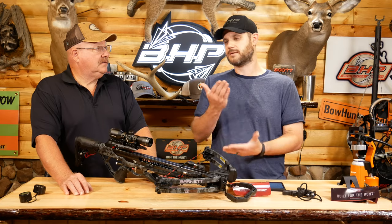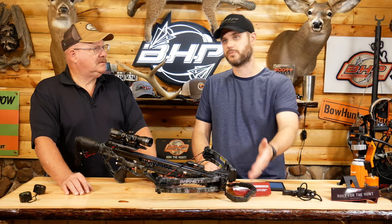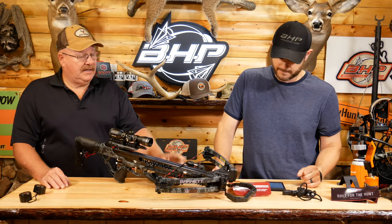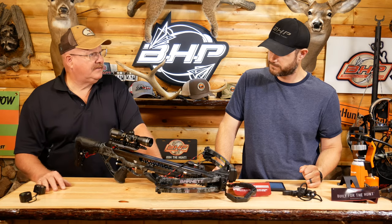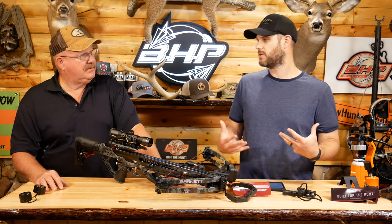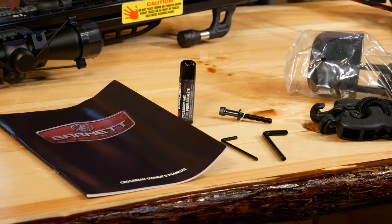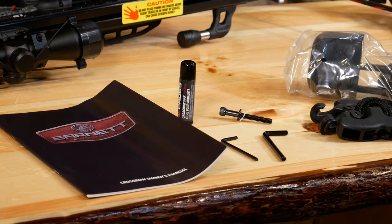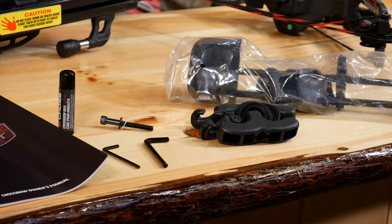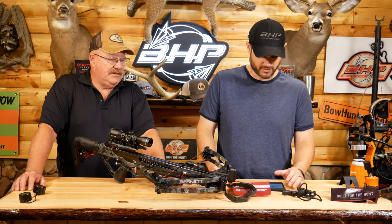Obviously, you're going to put your foot on it and it's going to be quiet when you cock the bow. But when you shoot, it's actually going to also help with vibration — the whole bow, the whole system, which is pretty cool. I like the size of that foot stirrup. It's a perfect foot stirrup, especially when you're out hunting. You see so many small ones that you can't really get your foot in there when you're wearing hunting boots. You've got to have a decent-sized foot stirrup. Again, Trigger Tech, single-bolt assembly, which is really cool and unique.